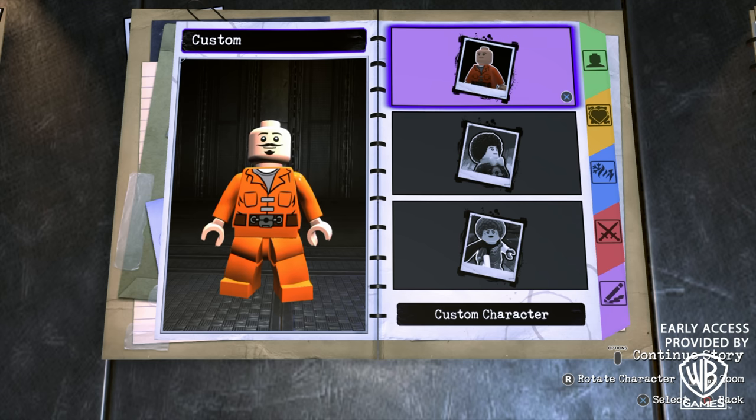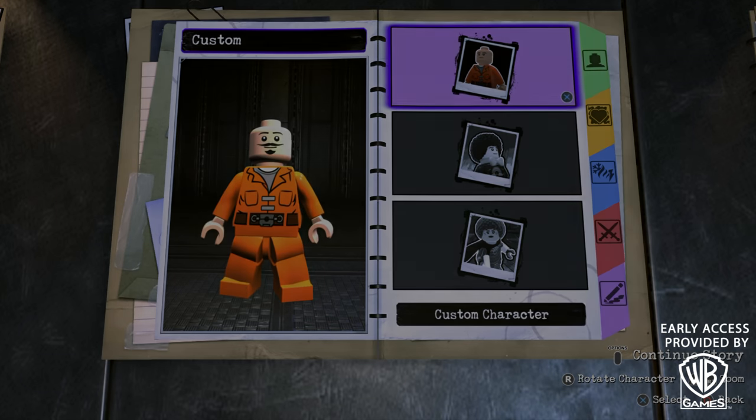What's going on everybody? It's Game & Box from Reviews here, and welcome back to another LEGO DC Supervillains video. So in today's video, I'm of course going to be showing you guys how to make Captain Marvel from Avengers Endgame using the in-game customizer. So without further ado, let's get to it.